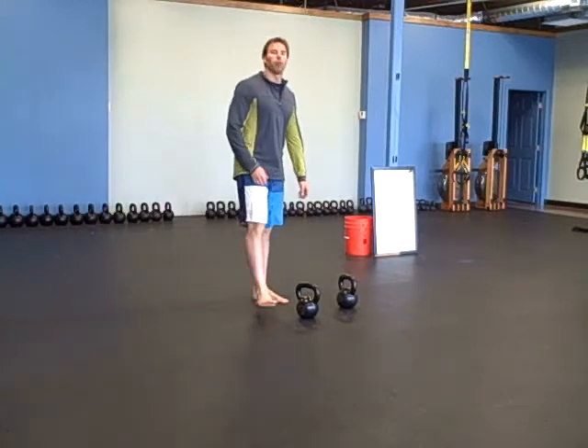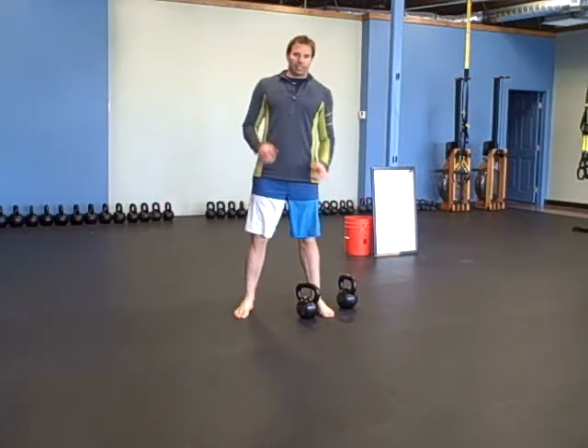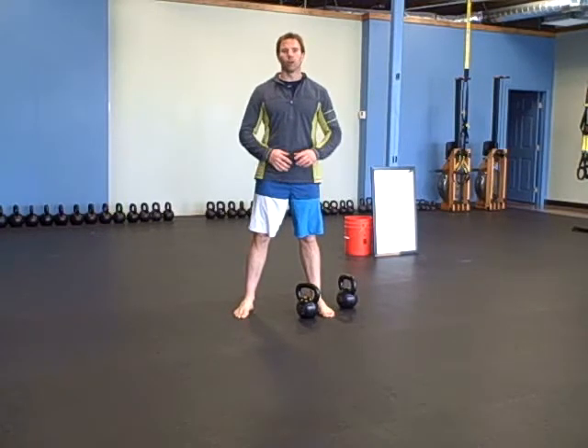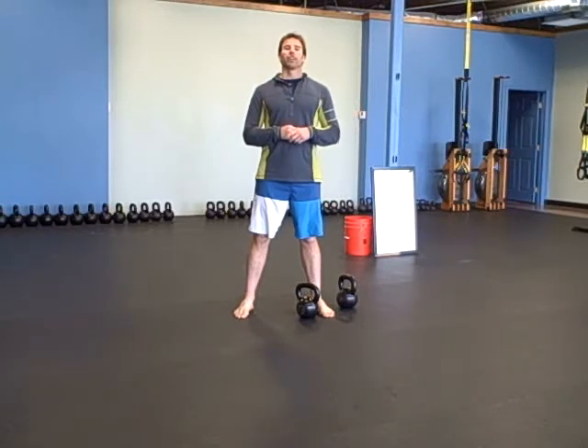Then some pull-up practice. We've been doing a lot of practicing with pull-ups. If you can already do pull-ups, challenge yourself — try to get a little higher. Do it with weight hanging from your foot or from a weight belt to challenge your pull-ups. Maybe hold a heavy pull-up at the top.